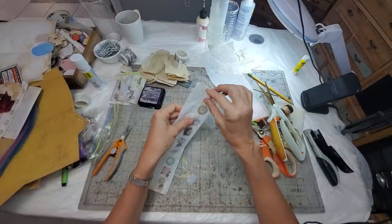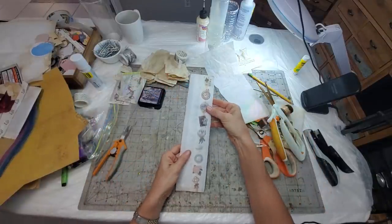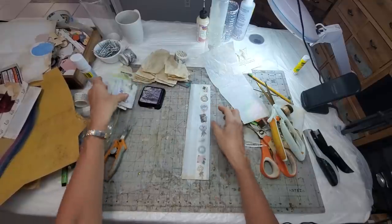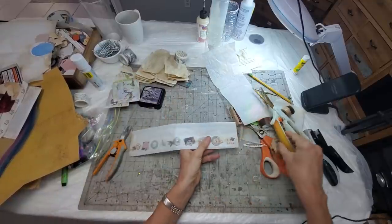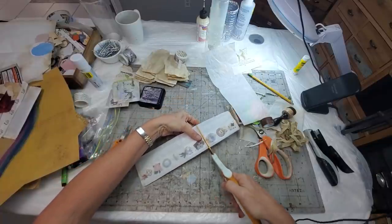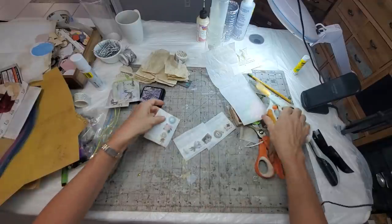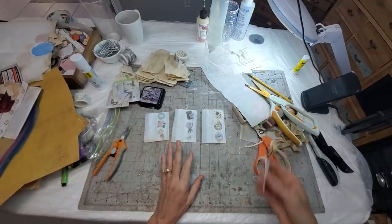Now we have a nice tube, and that means we have potential for as many bags as you would like in here. So let's make three because I have three things I want to show you. I just cut them in thirds — here and here. I've got three pieces, not measured, all different heights. That's just the way I roll.